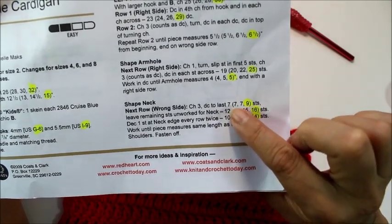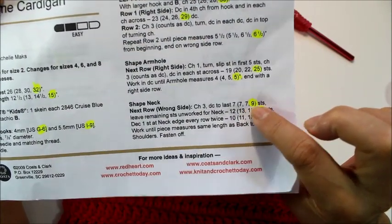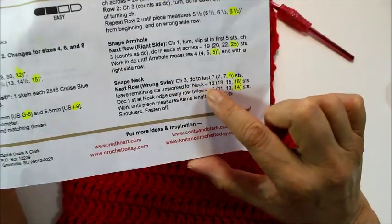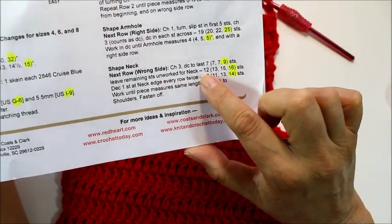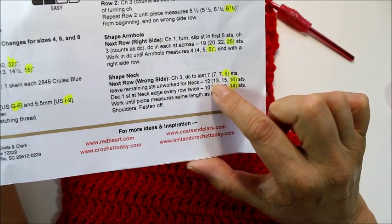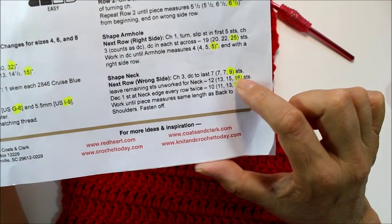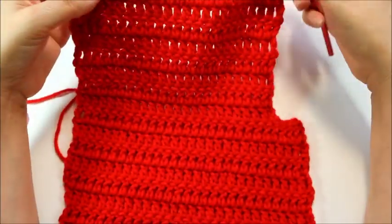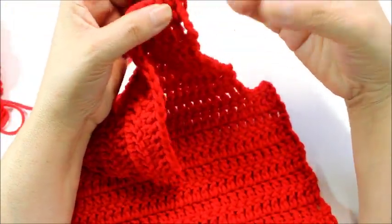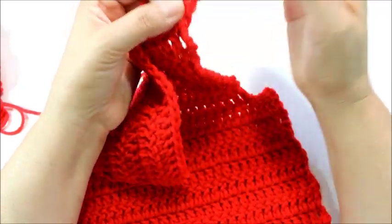If you're doing size 2 and 4, you would do it to the last 7 — excuse me — and only the larger one has 9. You would leave the remaining neck unworked: if you're doing size 2 you'd have 12 unworked, size 4 you'd have 13, size 6 you'd have 15, and for size 8 you'd have 16. So I'm going to do 16 double crochets — this counts as my first one — and you're going to do the number that your pattern calls for.